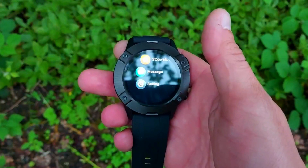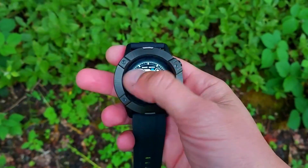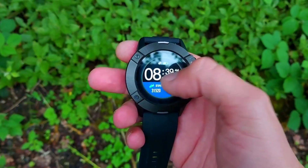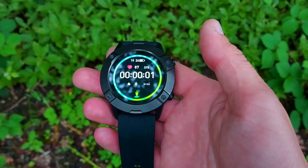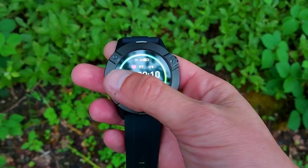The display is a TFT LCD screen at 240 by 240 pixels, which provides clear, non-pixelated vision. It's bright enough and comes with a number of preset watch faces pre-installed — hold your finger on the watch face to scroll through them. The glass is not Corning Glass but it is hardened glass, so it resists scratches and knocks. The display size is 1.28 inches, and it supports both touch input and the two physical side buttons.